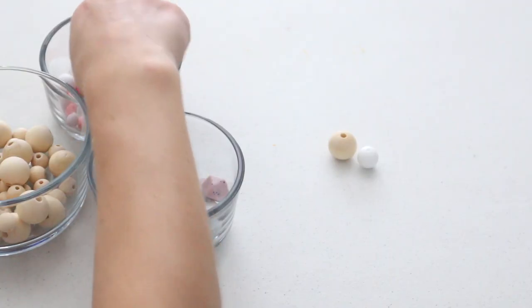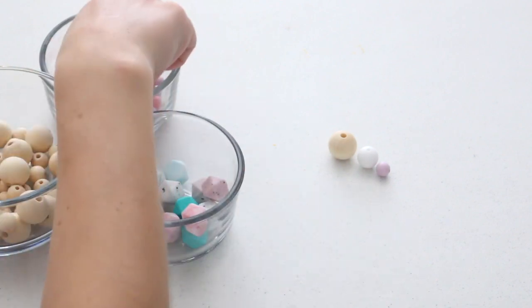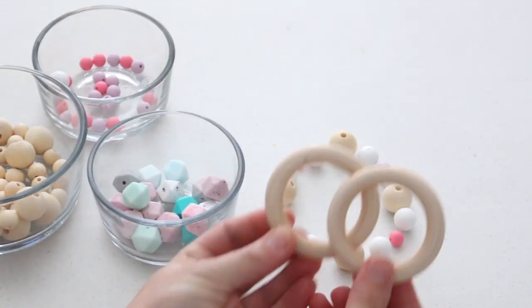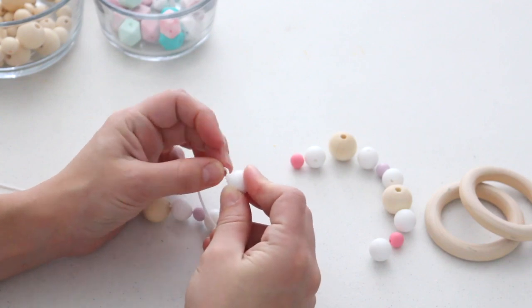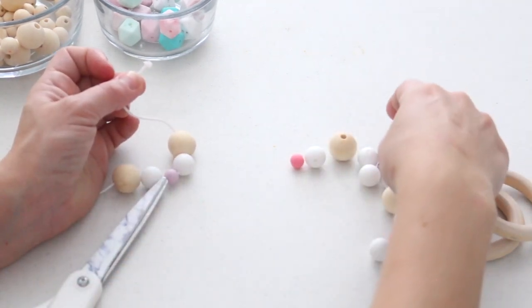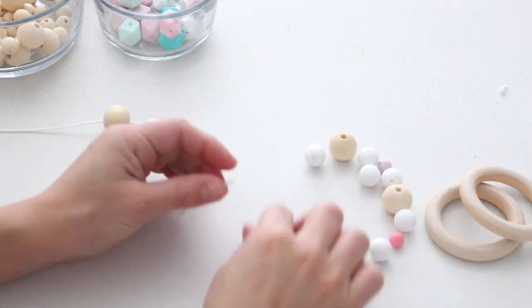I personally found it the easiest to lay a pattern out on my table first. This just helped me to visualize what I wanted it to look like — the colors, different things, whether I wanted to add more color or more wood. Once I had the pattern, I started threading the beads on. Depending on the thread or string you are using it can fray a little bit, so just use a pair of scissors and cut that off and you can continue easily threading on the beads.